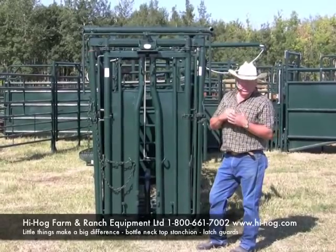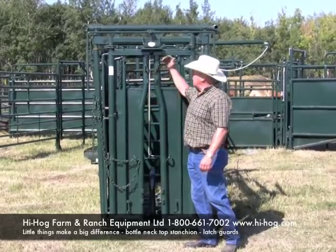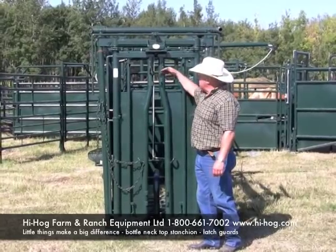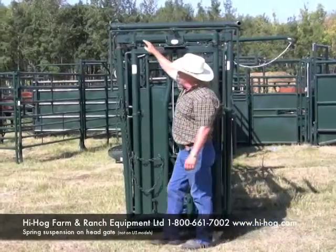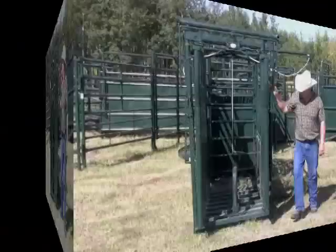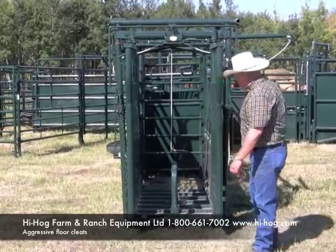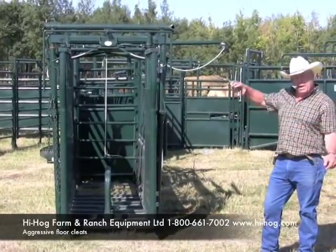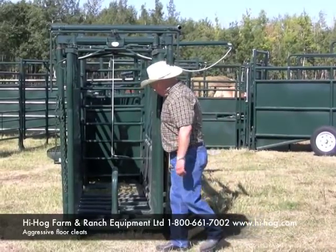They all look fairly similar, but there are little things that make a big difference. We bottleneck our stanchions so animals can't throw their head up and delatch it. We have horn loops here so that if you have a horned animal in there, the horns will hit the loops instead of the latch. We have our top bolts with a spring on the backside for cushioning the shock when the animal hits the head gate to catch itself. The floor has good aggressive cleats — if you're catching animals by the head, their first natural instinct is to pull back, and a lot of times their back legs will slip. The aggressive cleats eliminate a lot of that problem.